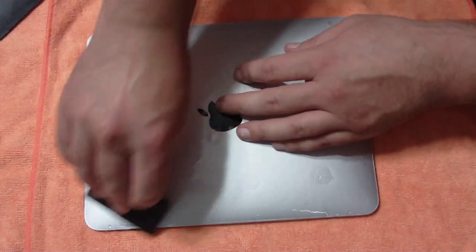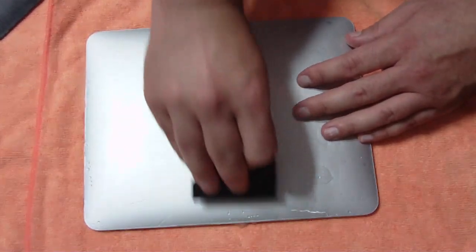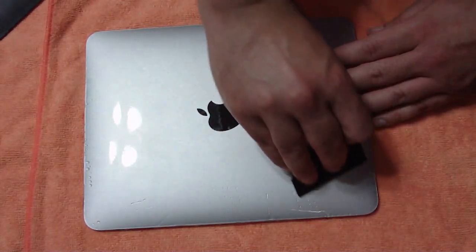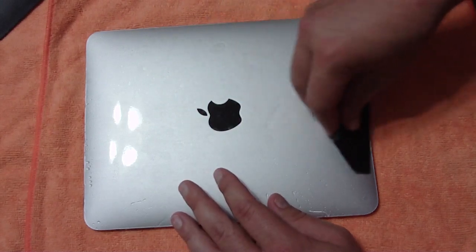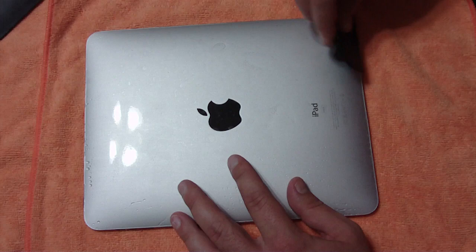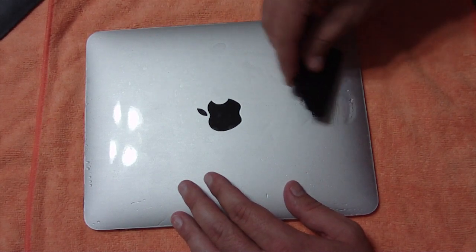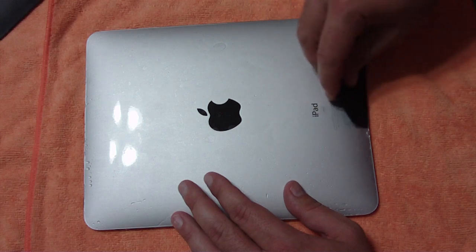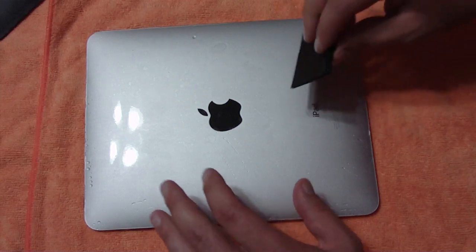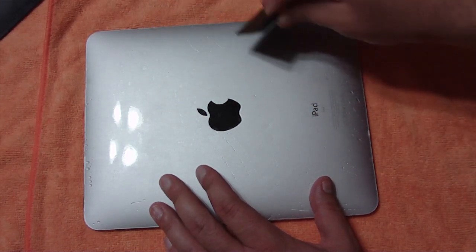It doesn't matter how many videos you watch on how to install these things — everybody does it a little different and finds their own little tricks. I just like to share my experiences and show you exactly what I'm dealing with, because I'm just like you guys. I'm not a professional — I don't get paid to do these videos. This is just stuff that I'm doing with my own products. If I can make it a little bit easier for you, or make the mistakes on camera so you don't have to repeat them, that's a success.